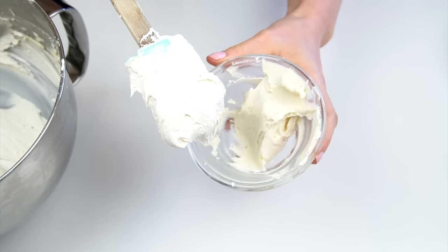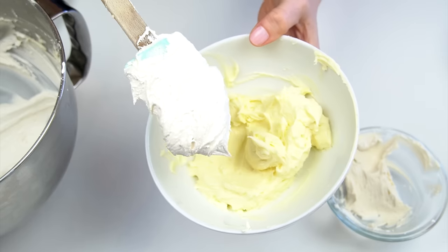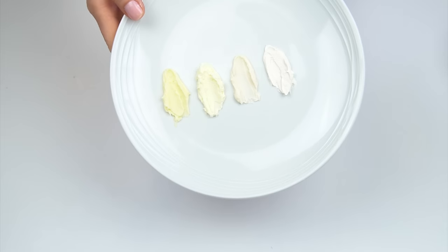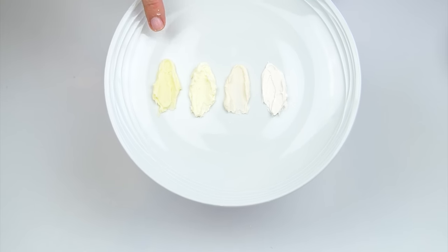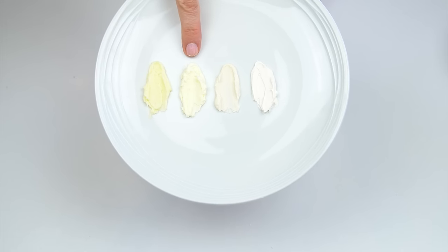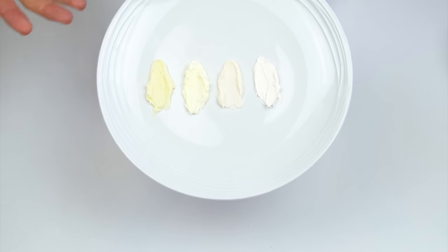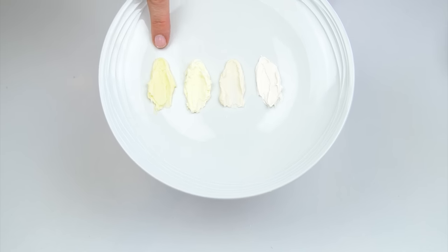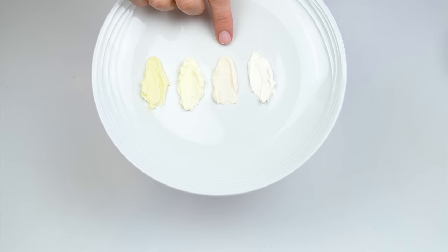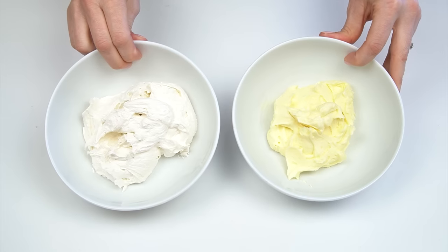In the end for my full buttercream recipe I added one tablespoon of the whitener. Now if I compare it to the previous bowl — before we added the whitener — you can see it's a lot lighter. And if I bring in the original buttercream you can see just how much we've whitened it. I've added some of these onto a plate so you can see the difference: the original buttercream, the buttercream after beating the butter for 15 minutes, after adding violet, and finally after adding the whitener.